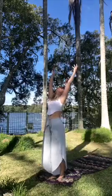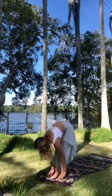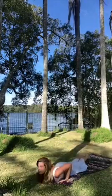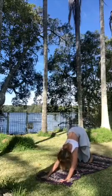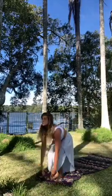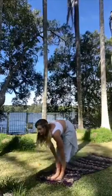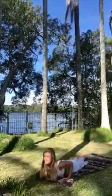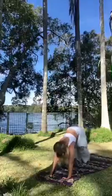So we'll inhale again — exhale, inhale, exhale. Each time we do this, try to go a little bit deeper into those stretches, feel a little bit stronger in each of those poses, and just feel your body waking up.